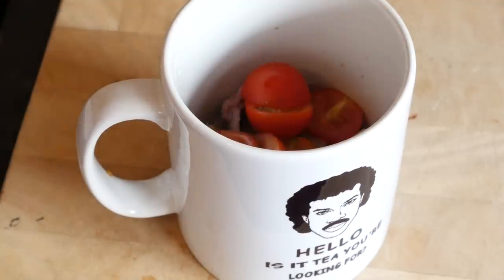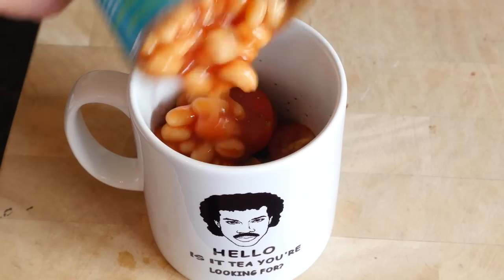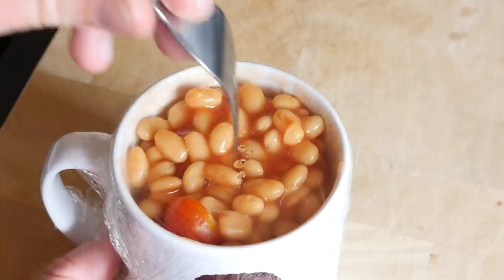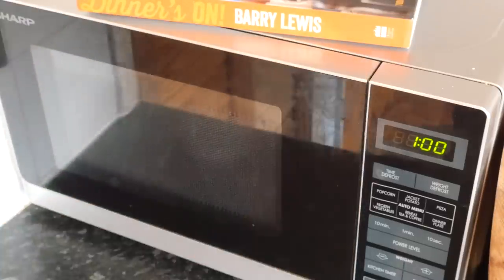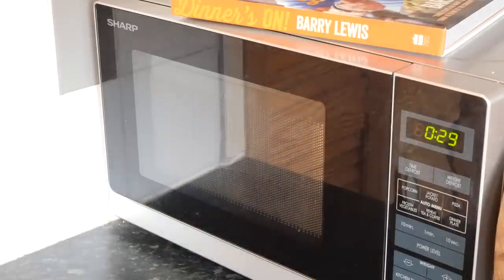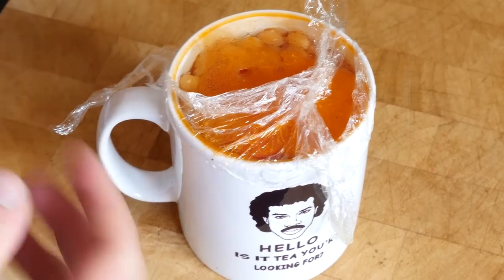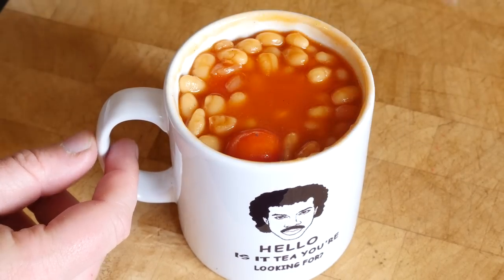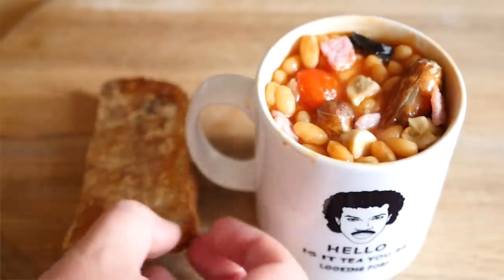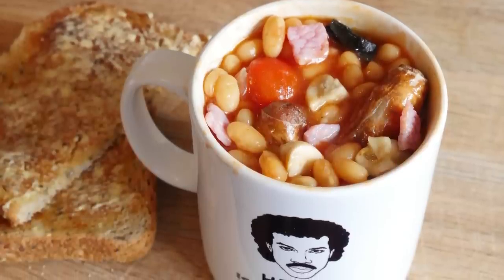Next up, add in your chopped cherry tomatoes, giving it a season of pepper if you wish, or you can even add some herbs if you are feeling flashy. Then add in your baked beans, cover the mug in some cling film and pierce it lightly with a fork. Place it in the microwave for a minute — I actually gave it another 30 seconds due to the power of my microwave, so adjust to your liking. The mug will be very hot, so take it out carefully. Peel back the cling film, give it a little stir to bring those ingredients to the top, and serve it alongside some toast. It is looking absolutely amazing and tasting gorgeous too.